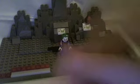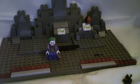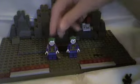Not much to really say for this figure. Compared to the regular Joker minifig, I do prefer this one quite a bit more, just because it looks, in my opinion, better.